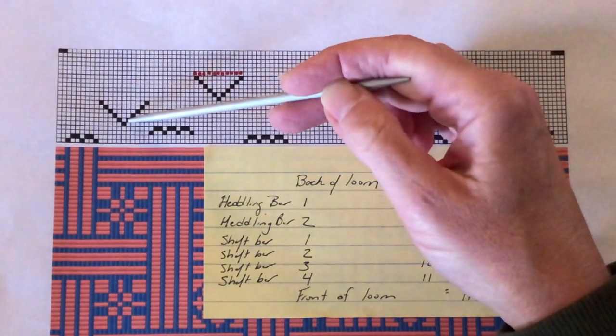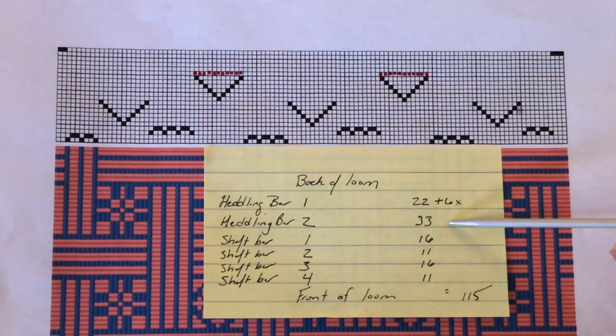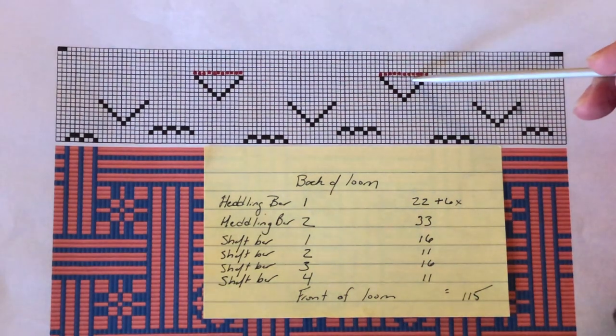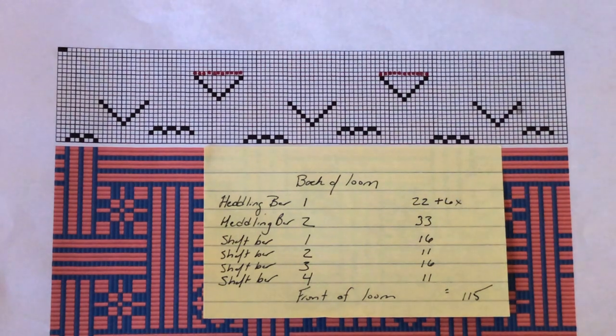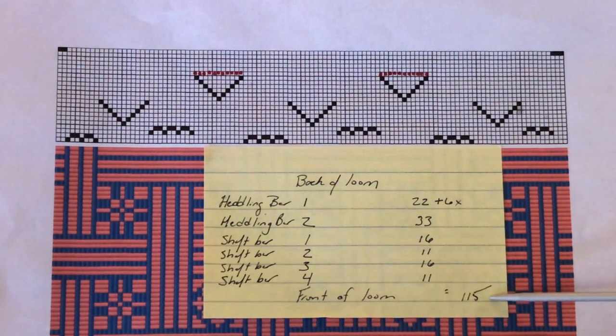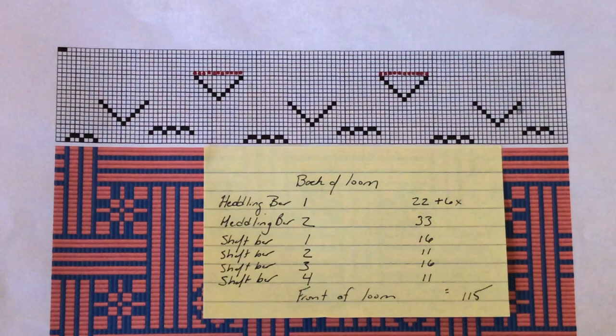The repeated points consist of 11 units each. I will place all 33 of their leashes on a single headling bar for threading. This bar will hang behind the four shaft bars. The second group of points will be threaded on the second headling bar nearest to the back beam. Having these two points separated from the rest will make it easy for me to connect the single unit draw cords when the time comes. My six X units will also be threaded on the second headling bar — it will be a simple task to separate those onto their own pattern shaft at the rear of the pack when everything else is done. Remarkably, if I add all these numbers together, I get 115, the exact number of units in my design. By pre-counting my leashes and having them on the correct bar before I start threading, I'll be able to catch mistakes while I work without fear of impending doom.